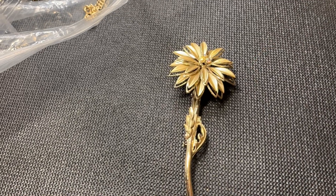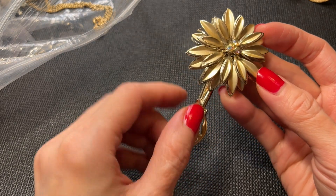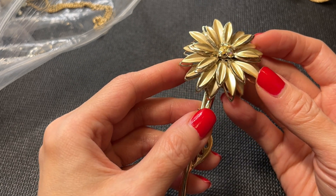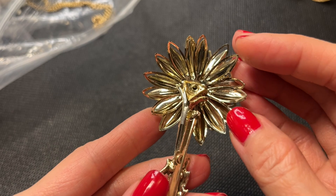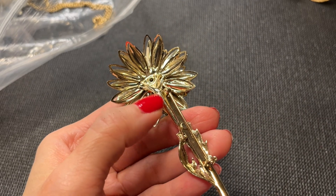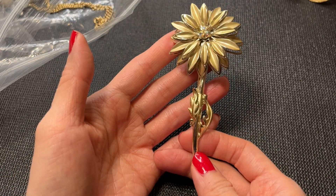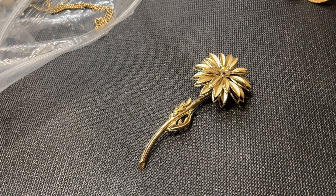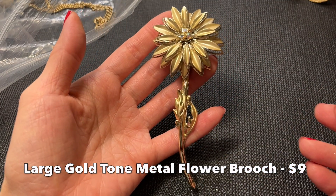And we have this really cool flower brooch — similar to one we saw earlier but this one is gold tone. I think all the rhinestones are there thankfully. It's in good condition with just a few spots where paint has come off and a spot where the gold plating came off on the back — but still in great condition. It measures four and a half inches. I love the dimension on this one.